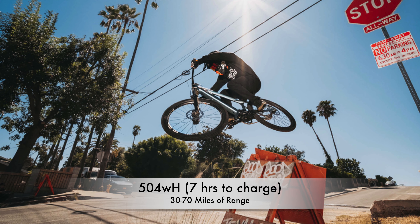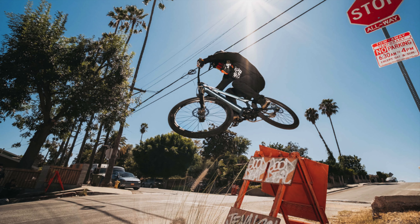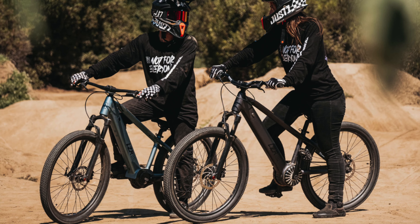Just like the regular Laser, the Pro's battery is a 504 watt hour, which will give you about 30 to 70 miles of range, and the expected charge time is 7 hours. The regular Laser weighs 40 pounds, and the Laser Pro weighs 41 pounds.